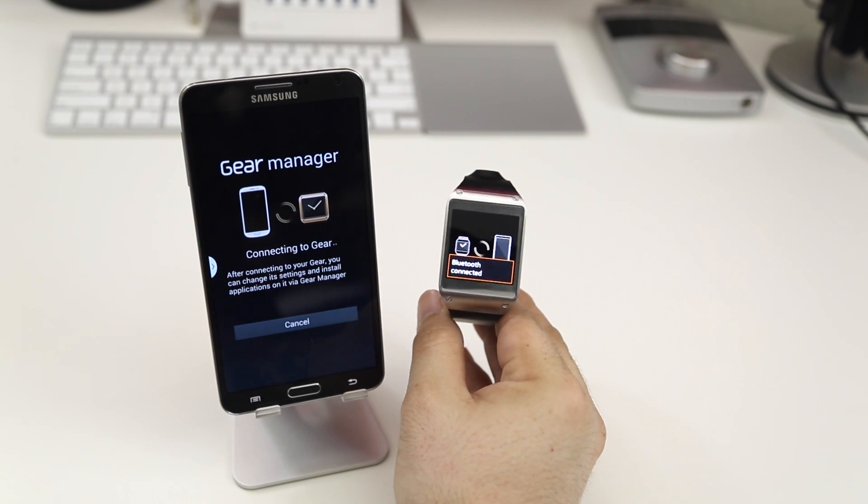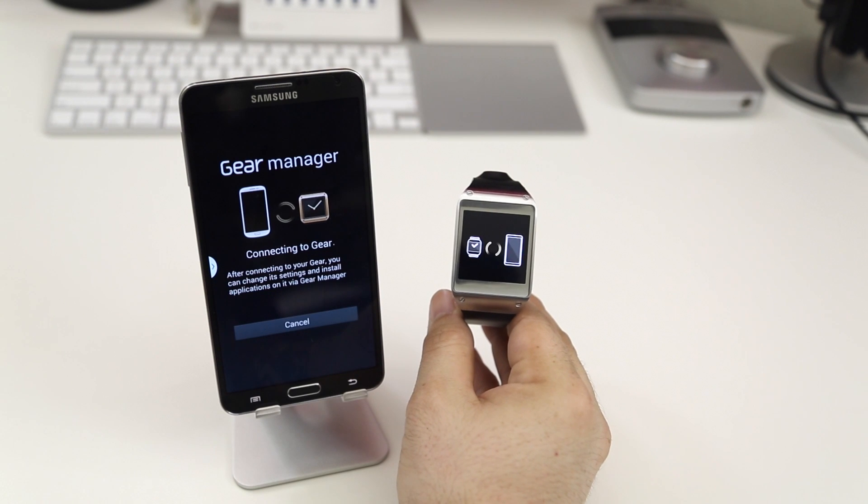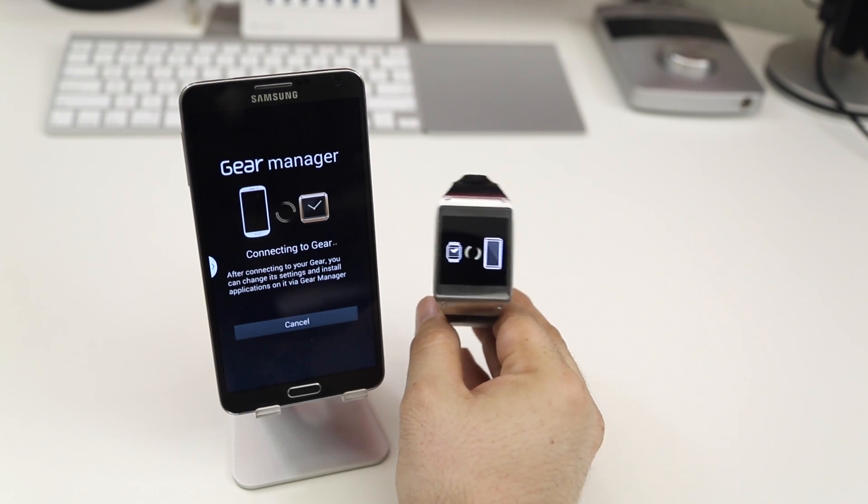Then it will begin to connect to the gear and get everything in sync, transfer your contacts over, everything like that — just getting the device set up pretty much.